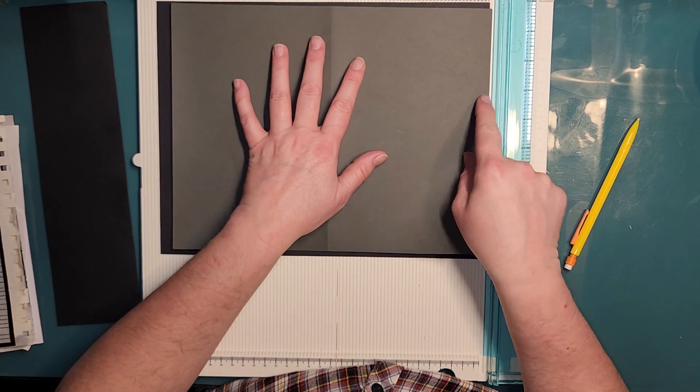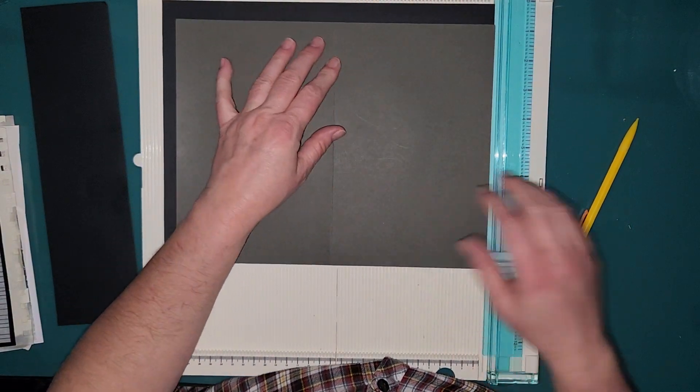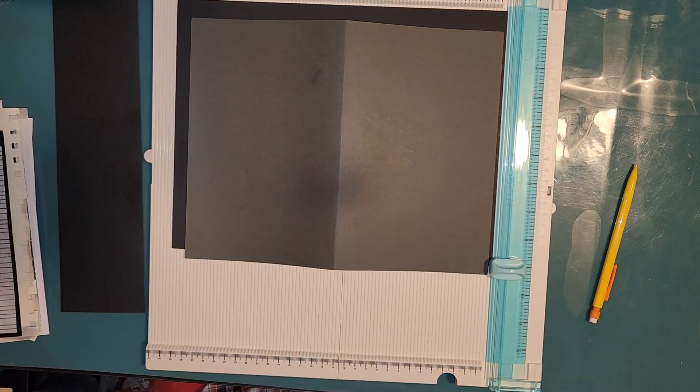Actually it'll be easier if I just do it on this side — but we just lost our power, that's going to be fun. Hold that thought. Okay, we're back — that was just a quick little 30-second power outage.